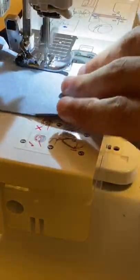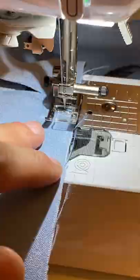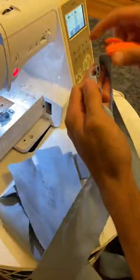I sew everything together, 15 tubes for each side. Look at that, one thread all the way through. Production style sewing, baby, let's get it.